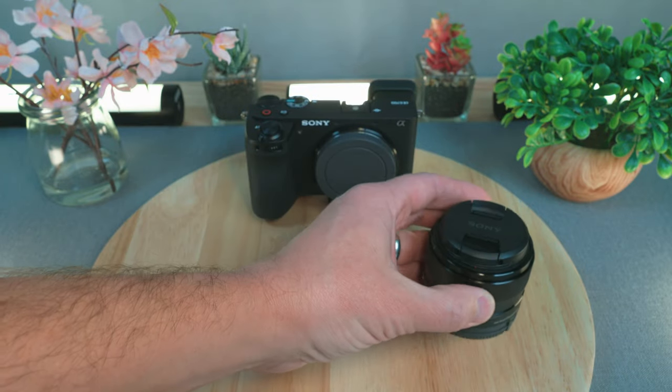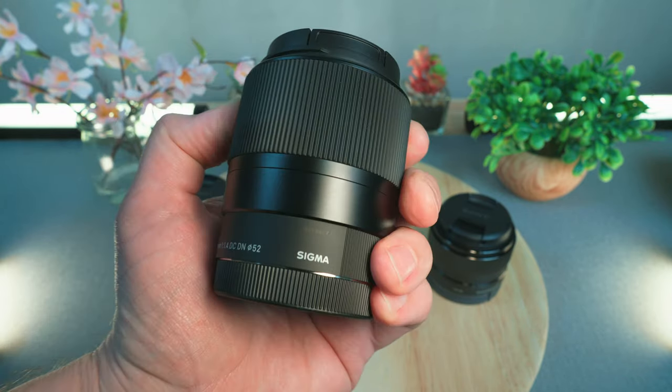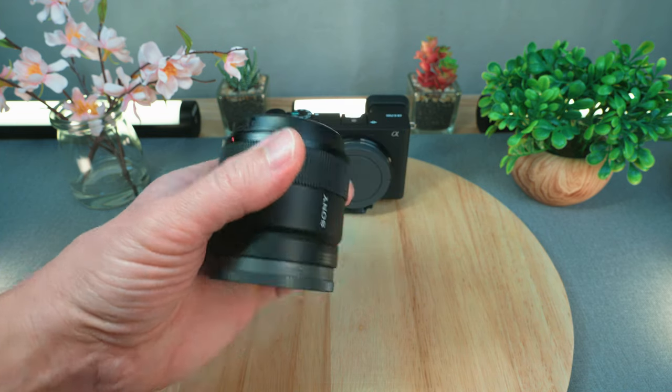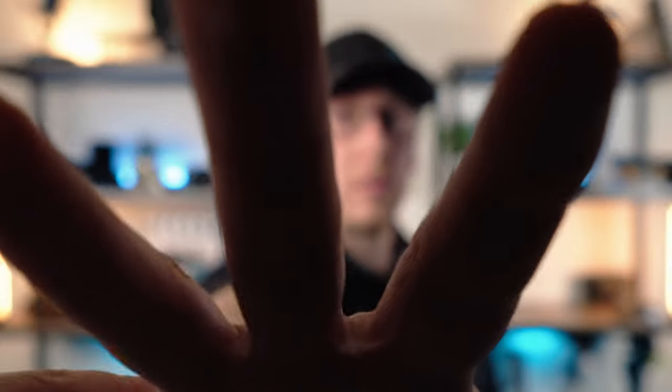You may be shooting portraits or something where you want a very shallow depth of field or an easily blurred background. For something like that, you may be looking at prime lenses, like the Sony 35mm f/1.8 or the Sony 50mm f/1.8. Sigma also makes great lenses in those ranges with their trio of prime lenses at f/1.4: the 16mm, 30mm, and 56mm, and they also have a 23mm released fairly recently. I have the Sigma 30mm f/1.4 here — one of my first lenses and a very good one.